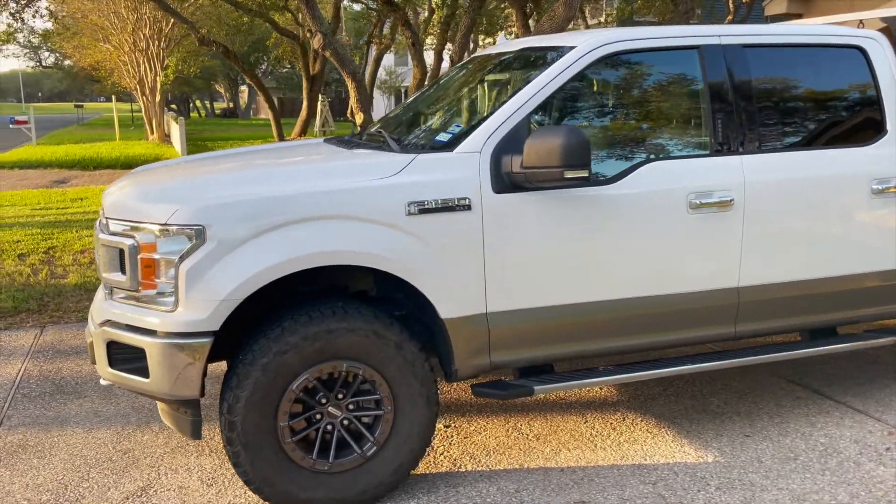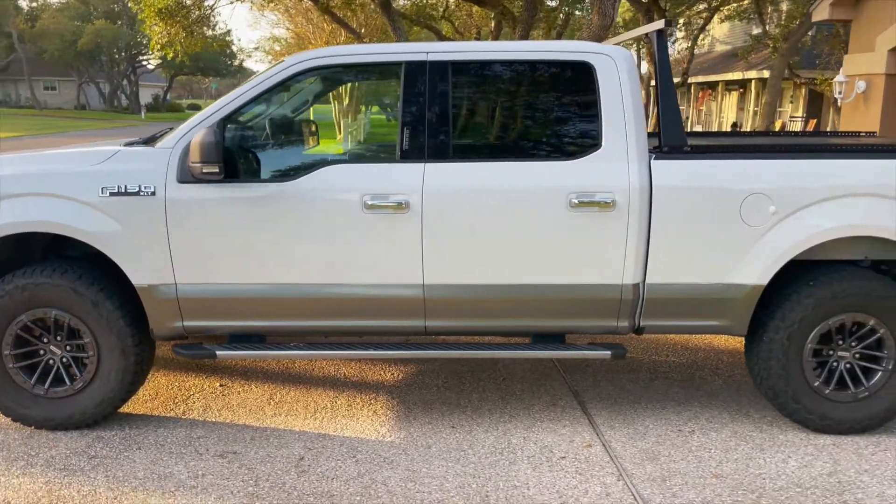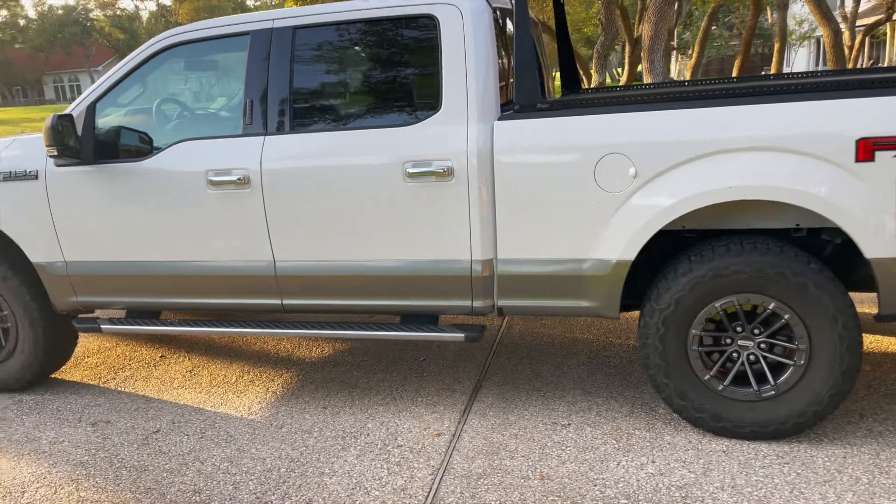Hey folks, welcome back to the Good Life Outdoors. If you've been following some of my recent videos, you know that I've been building up my 2018 Ford F-150.